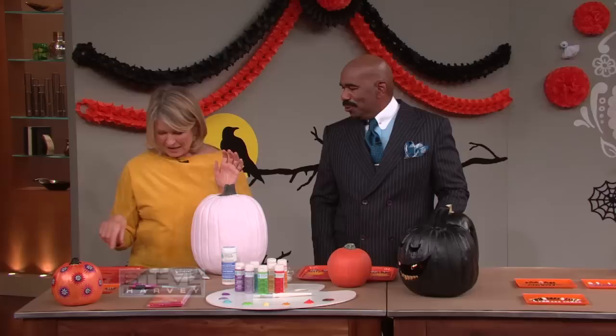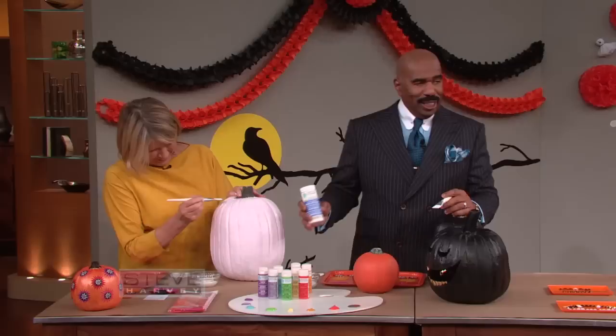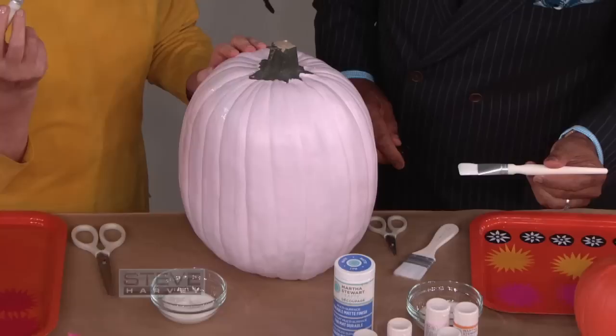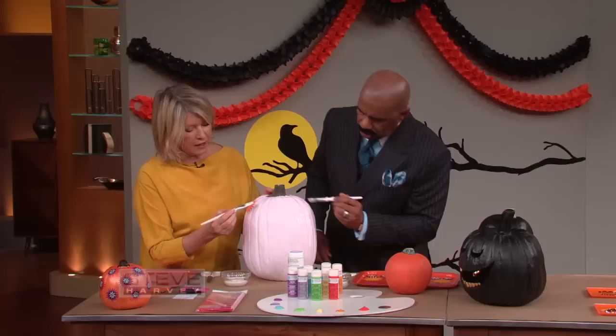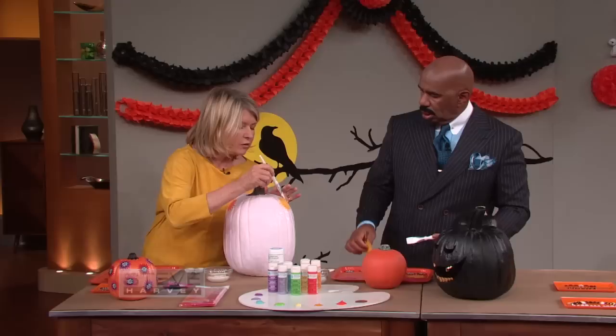Have you decoupaged lately? Me and Marjorie were decoupaging last night. See this little brush? Take a little decoupage glue right here. Notice what this says on it — Martha Stewart's decoupage. That's a damn shame. So put some glue on here. That's what decoupage is — it's a matte finish glue, a special glue that dries very quickly. You put an object in the glue and then go over it again with the glue.